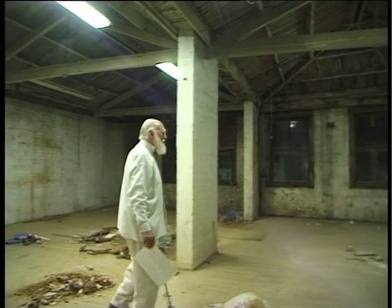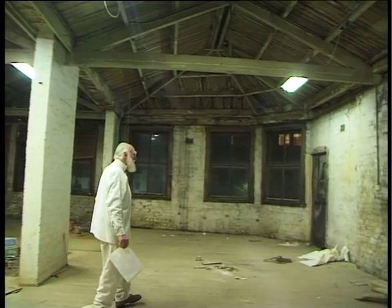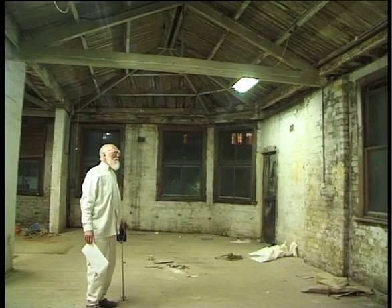Tom was taking a last look around the Broadway studio where he'd had his sculpture school for 27 years when I asked him how it had all begun.